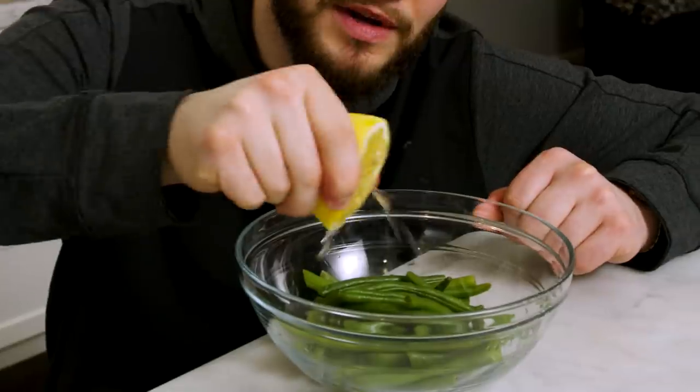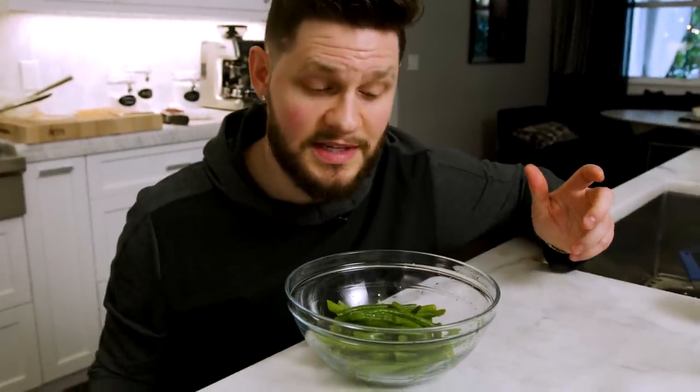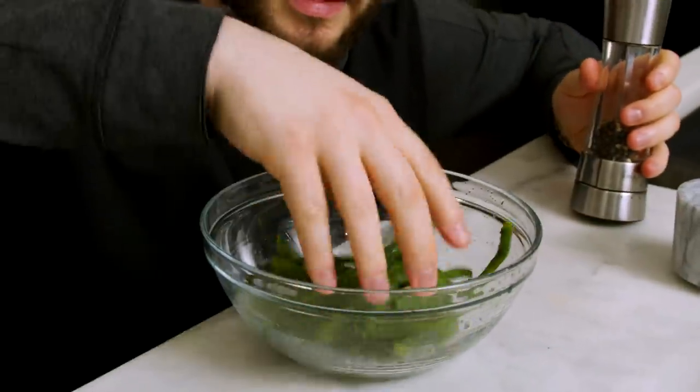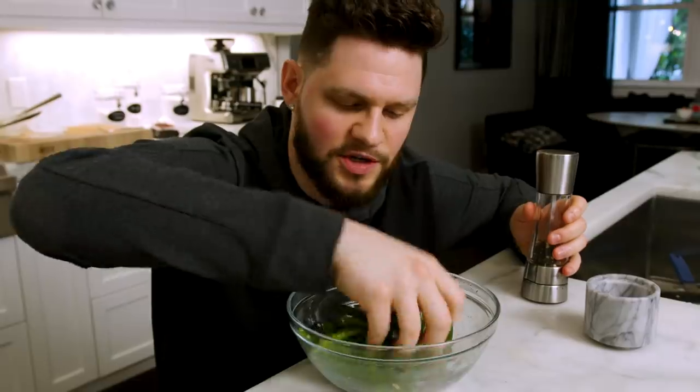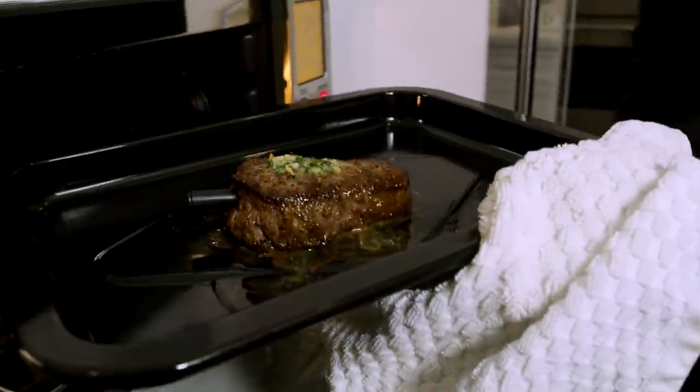We've got about four degrees left on the steak, so just enough time to prep the beans. Simple: a nice generous squeeze of lemon into the bowl. The potatoes are savory and salty, the steak is too, so we want a vegetable that's going to brighten and lift everything up. A few pinches of salt, some black pepper, toss it with your hands to get that lemon juice all over everything. When plating, stack them for nice volume and finish with a little lemon zest. We've hit 130 — pulling the steak out, letting it rest for about five minutes, then we cut in.